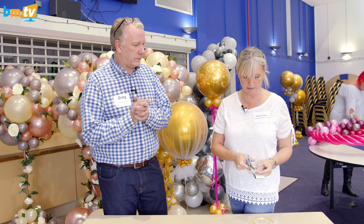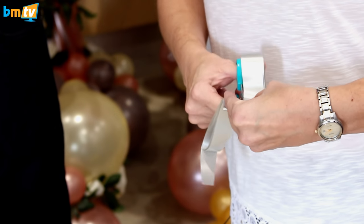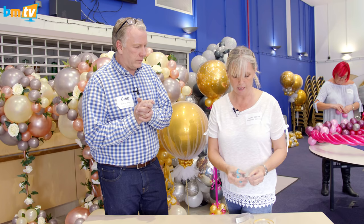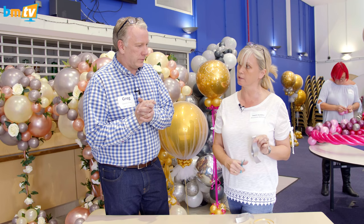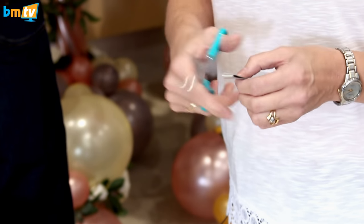So we're just cutting it in half. Sharp scissors do help. And then we're just going to cut the ends into points. I've seen this before — it looks completely different to me.